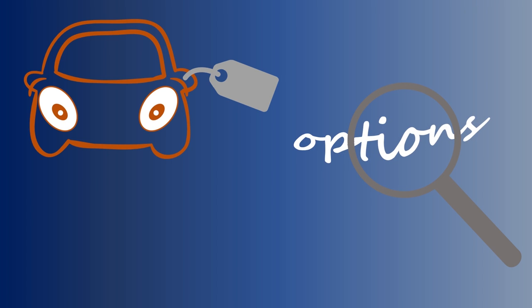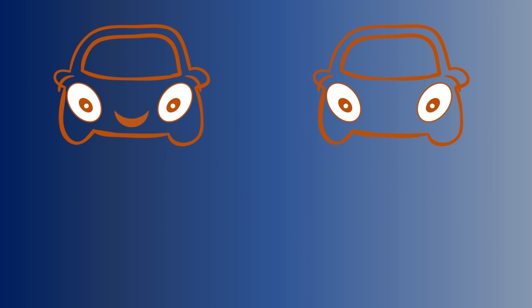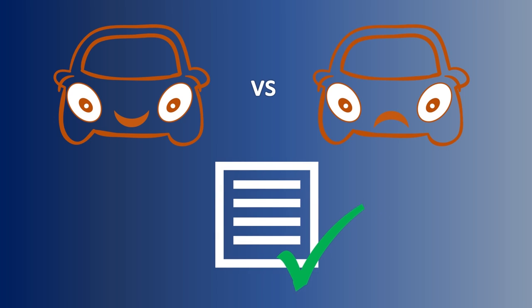I would like to share my thoughts on this car based on four aspects: first, price versus what you get and what are the other options; second, who should buy this car and what is its audience; third, good things versus bad things; and finally, how was my experience driving it and my conclusions.